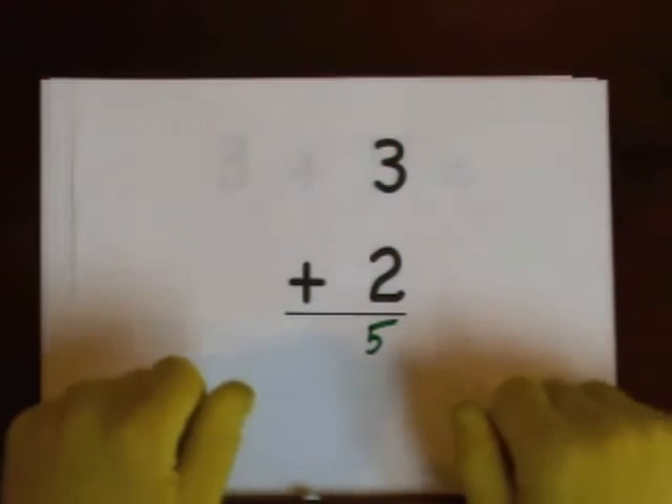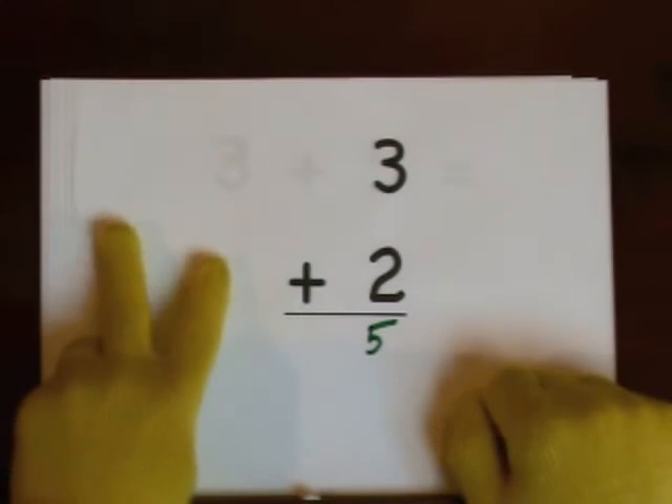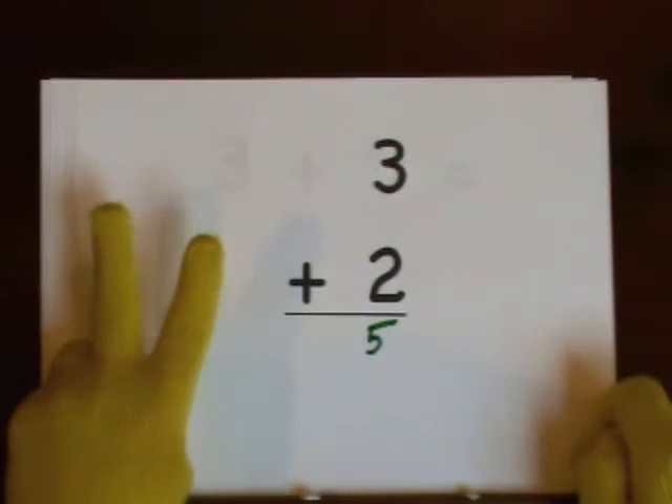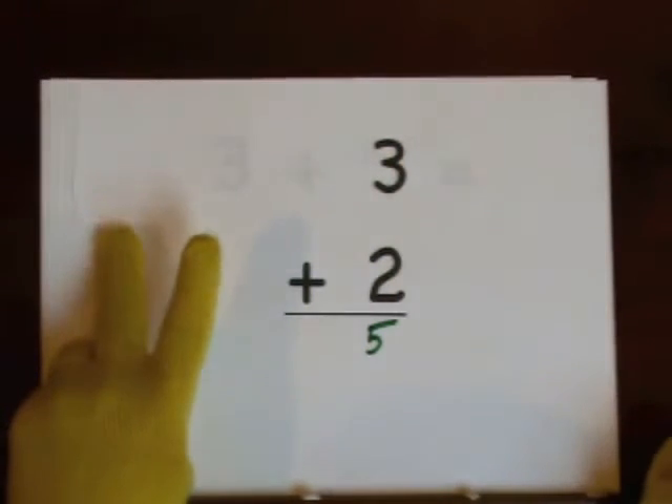You can also start at three and count up: three, four, five.